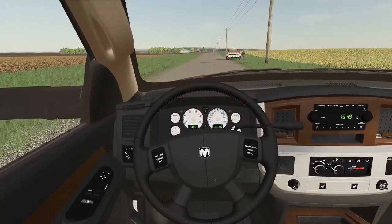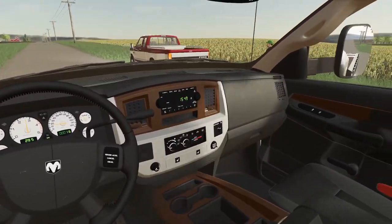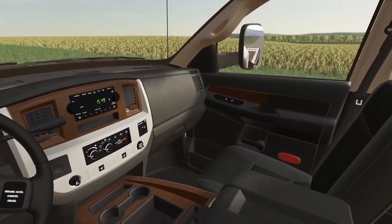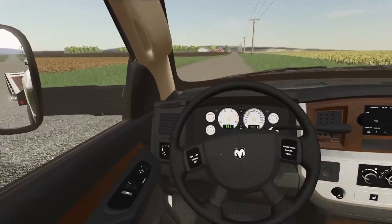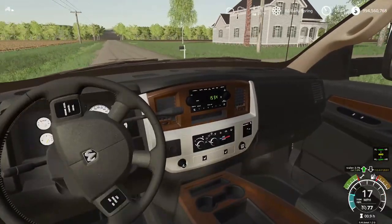Well well well, what is this — looks like a neighbor got a flat. Yep, looks like Grant is out there fixing a flat tire. We'll sneak on by him — maybe we'll help him on our way back if he's still there.